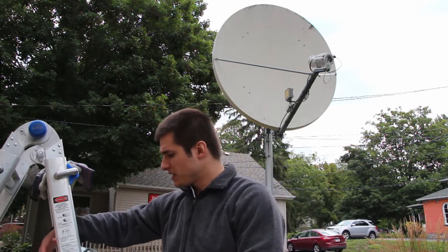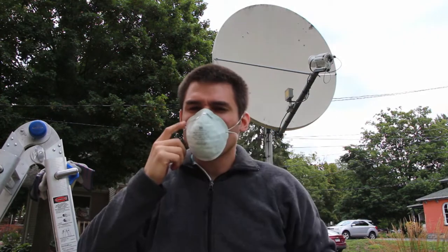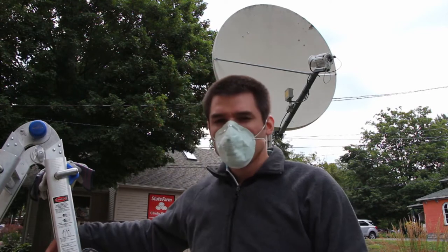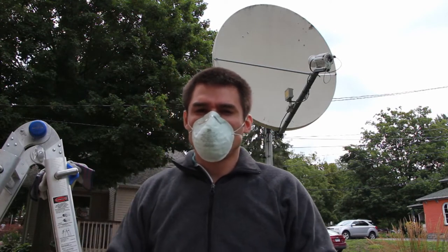As you might have probably suspected, the next thing is going to be to have a good mask. Once I put this mask on, I won't keep taking it off at all, because that would defeat the point as I'm moving around.